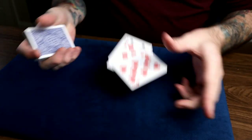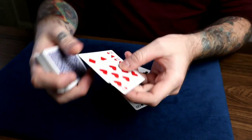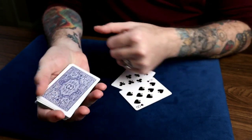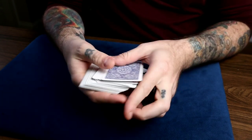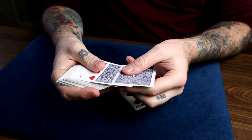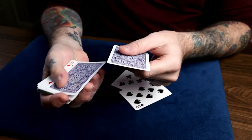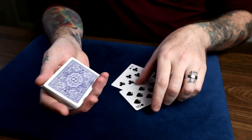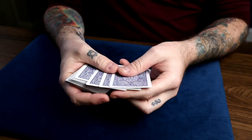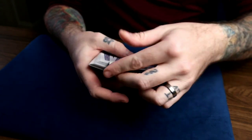To set this up, all you have to do is take two eights — the red eights — the colors have to match, and put them face to face on the bottom of the deck. Then put any random card face down on top of those, so you have a red eight face down, red eight, any random card, and then a black eight on the bottom. Then the other black eight goes fourth from the top and you are good to go.